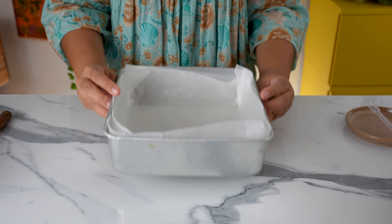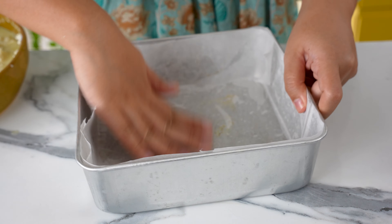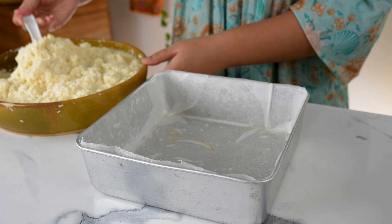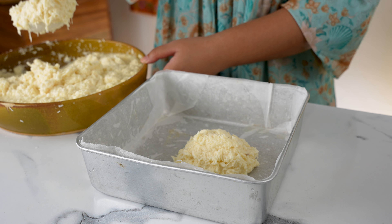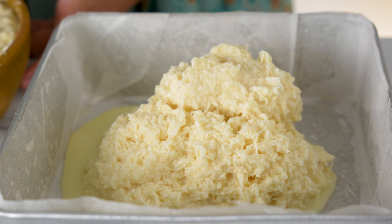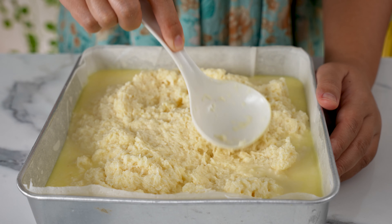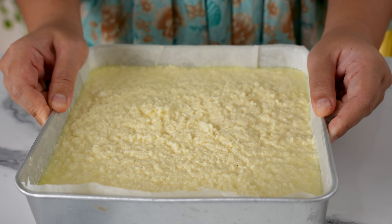We need to bake the bengkang ubi in a square tin — I'm using a 26cm tin. Grease the pan and line it with parchment paper, then grease over the top of the parchment paper as well. Now we can scoop the batter into the tin. I actually had to reshoot this part because I spilled it everywhere trying to pour it straight from the bowl — that wasn't fun! Using the back of the scoop or spatula, smooth everything out to an even layer, then give it a few taps and a jiggle to make sure everything is nice and flat.